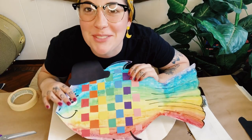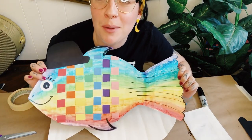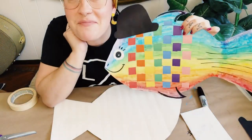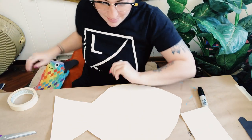Hi, you guys, this is Miss Jess from the Art Center. I'm going to show you how to use your art kit number three to make a woven rainbow fish today.